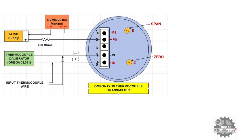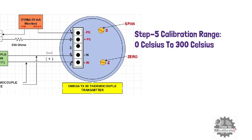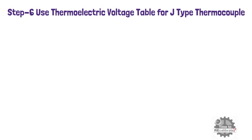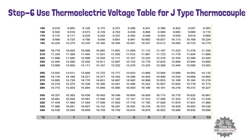After setup of the simulator, we need the calibration range for this thermocouple transmitter. Let's assume the calibration range is 0°C to 300°C — in other words, LRV is 0°C and URV is 300°C. Now, use the thermoelectric voltage table for J-type thermocouple and find the millivolt values at 0°C and 300°C. From the table, the millivolt value is 0 mV at 0°C and 16.327 mV at 300°C. Note down both these values, since we need them for calibration of the transmitter.